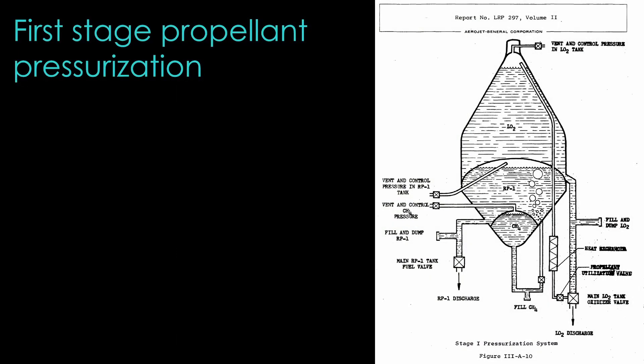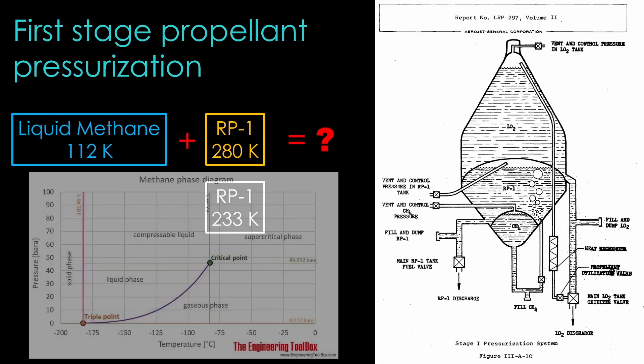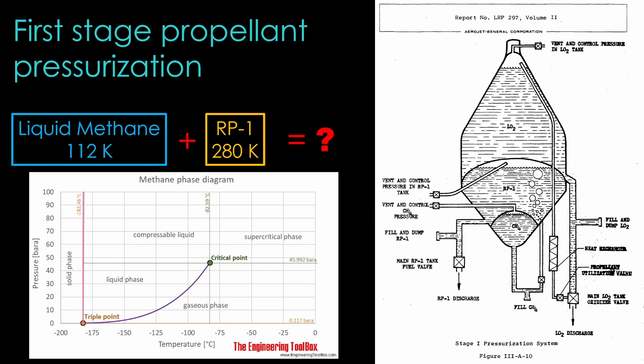The first stage uses methane to pressurize the RP1 tank, but it wasn't clear to me whether it was liquid methane or gaseous methane. Liquid methane is great because it's very compact. The problem is that you are taking liquid methane at 112 Kelvin and adding it to RP1 at 280 Kelvin. That will cool the RP1, and RP1 freezes solid at 233 Kelvin. That would seem to be problematic, at least at the location of the methane injection. But this viewpoint is, in fact, incorrect, or at least overly simplistic.